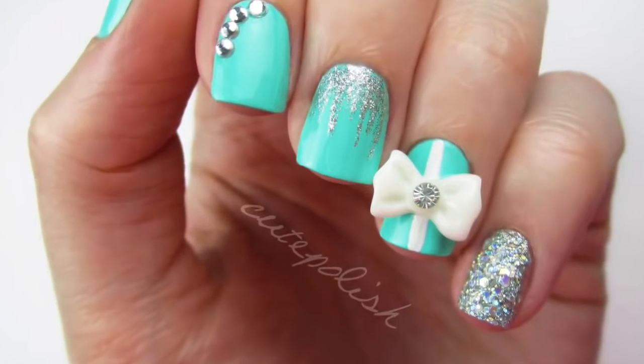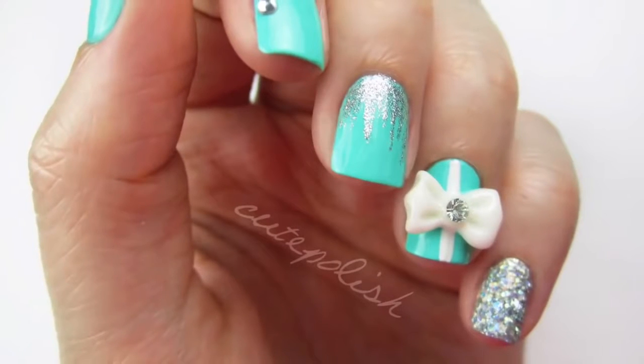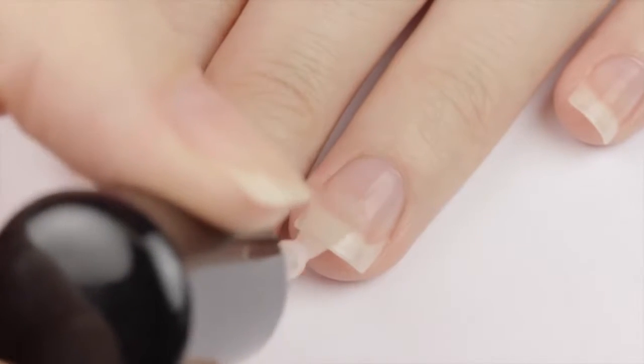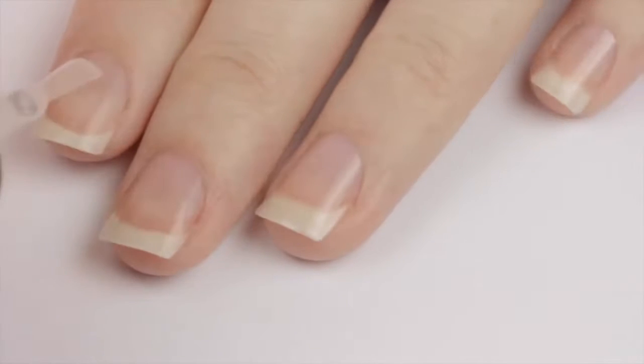Today's Tiffany Blue nail tutorial is a stunning, sparkly design that's so glam and eye-catching. It's one of my all-time favorites, so I hope you guys enjoy. To begin, start off with a base coat to protect your natural nails. This will also help to adhere your base color onto your nails for a long-lasting mani.